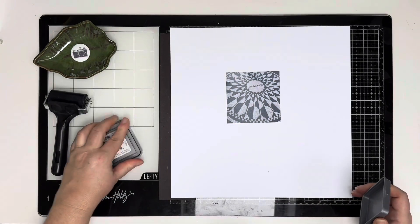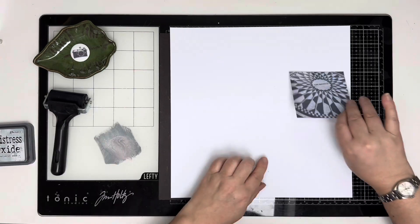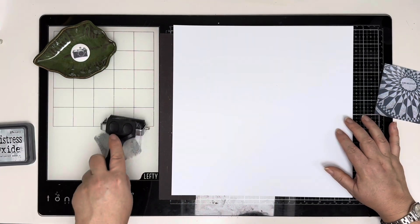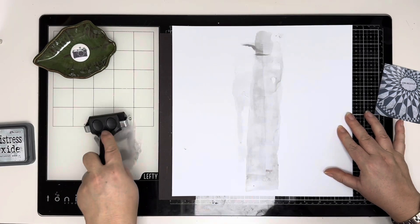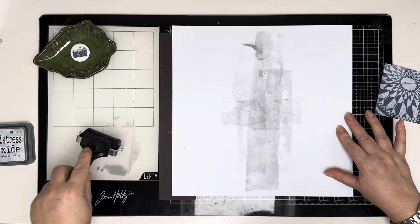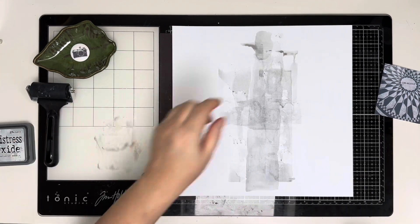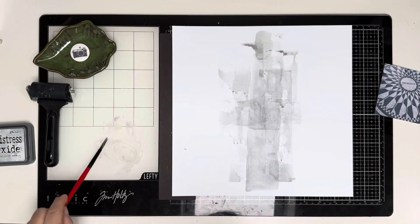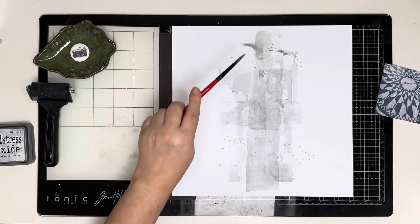Thank you for joining me for this process video. Today's video is for the Hey Little Magpie Cyber Crop, and this is challenge number two set by Jackie Ashton — it was to use circles on a layout. As soon as I saw her challenge I knew straight away that I wanted to use this photo of the Imagine Mosaic in Central Park from our trip to New York at the end of 2023.